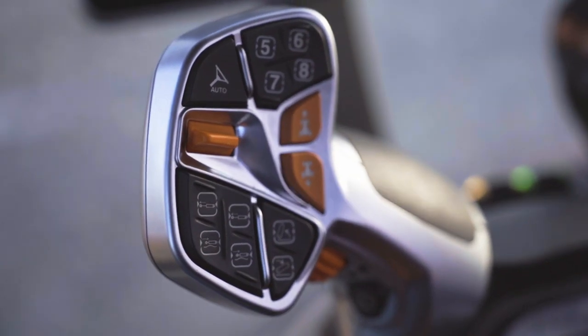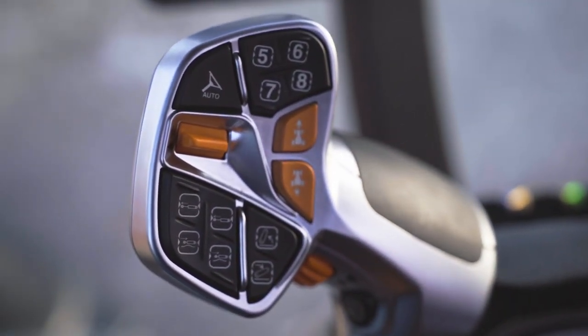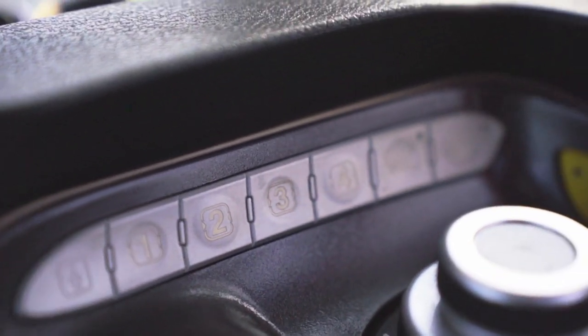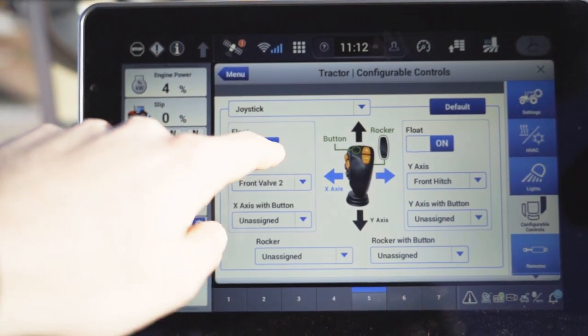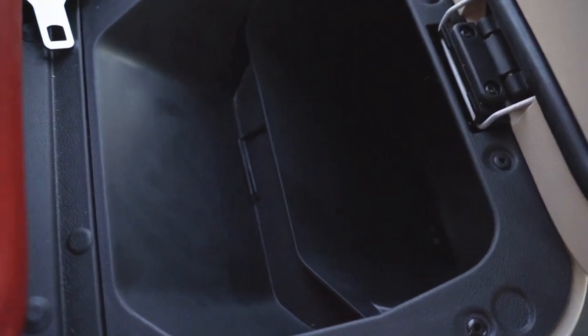Number seven: the new modularity that you'd expect to see — not only on the joysticks, but now on the spools themselves. Behind the spools, you can see another set of number buttons, which can all be selected to do whatever you need. Number eight is the massive amount of storage this cab now has.